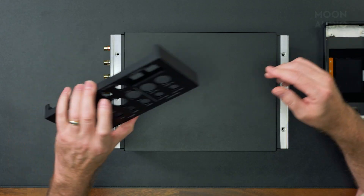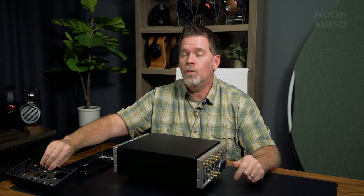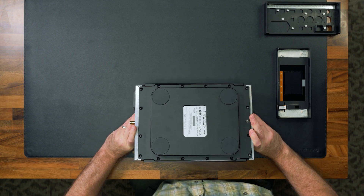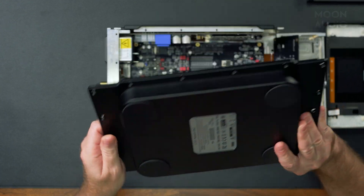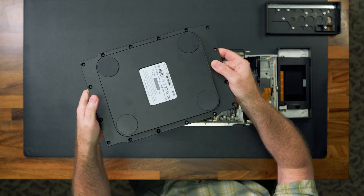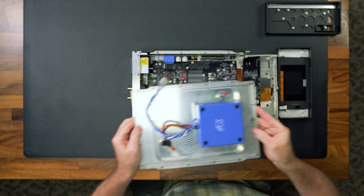The back plate is again a solid chunk of aluminum machined down to create all the screw holes, all the holes, the different elevation planes — very complex. The bottom plate is what's used for holding the power supply toroid. Again, a solid chunk of aluminum that had to be drilled down all over the place, inside and outside, to create this perfect unison to fit everything together.